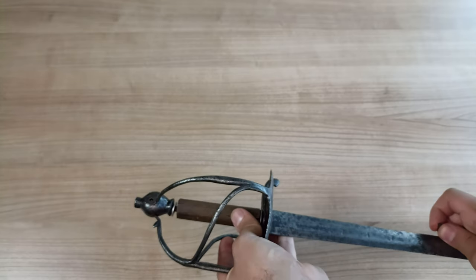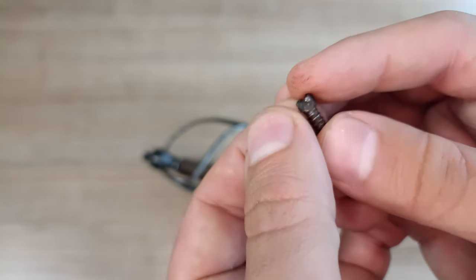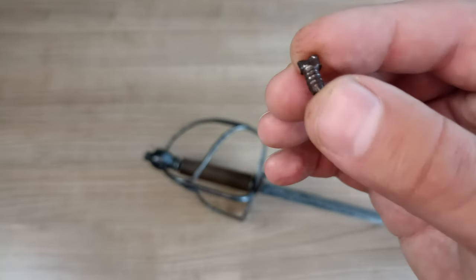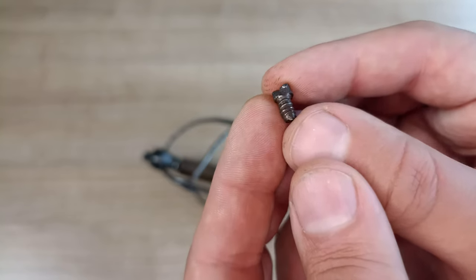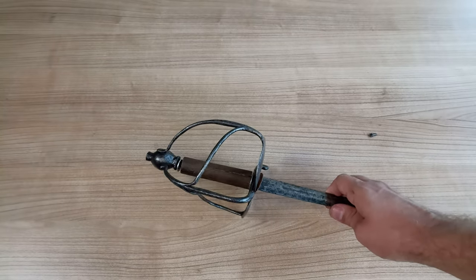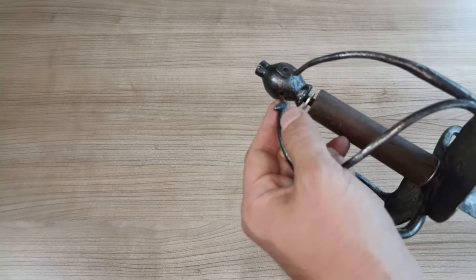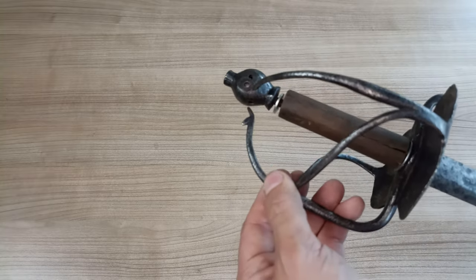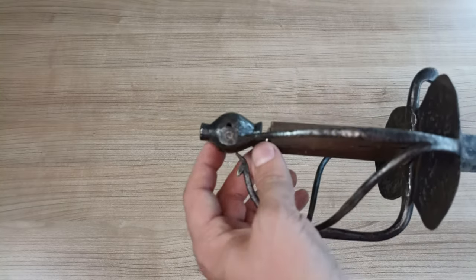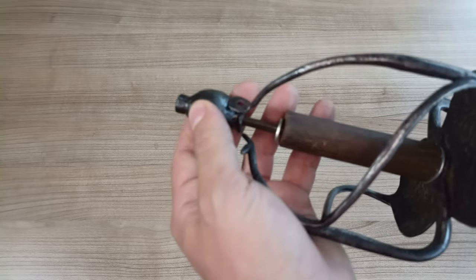Let's take a close-up look at it before we touch the sword. Everything should be fairly simple because it's just a matter of removing this hook that fits in the second hole on the pommel. And then, as you can see, the whole hilt assembly comes loose. We would have a problem if the tang had been peened in place, but since it's not, we can simply remove it.